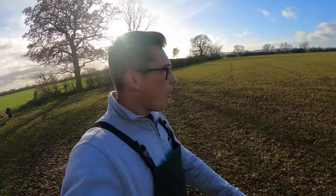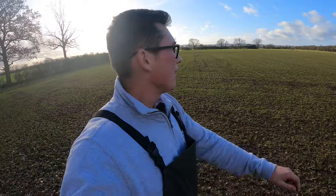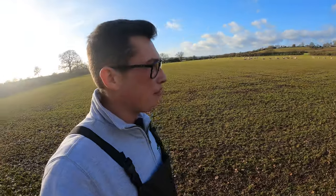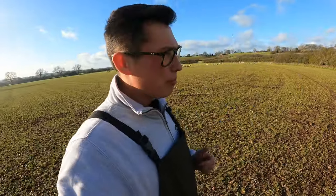Hello everyone and welcome back to the channel. We are down at the ewe-lambs and it's about time they need a move — we've got to move them off the farm. We're going to be trying something a little bit different today: moving these ladies the old-fashioned way down the road. Bear with me because it could be a complicated one. I hope you enjoy it — tap that like button and subscribe to the channel.